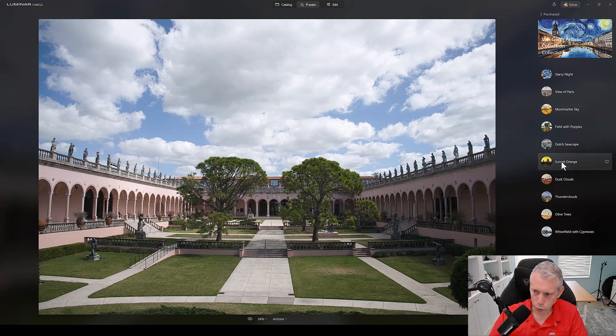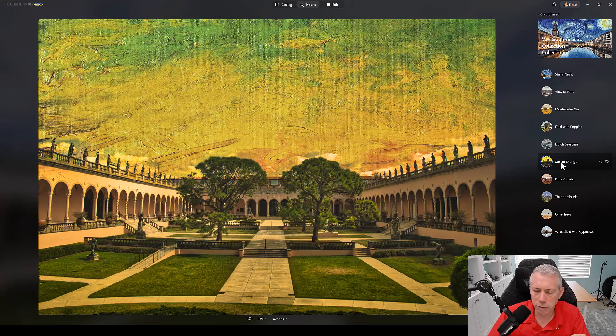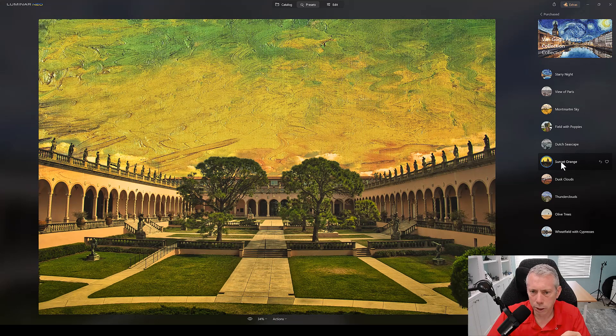Now I can apply the style of any of these famous paintings to my image. I'm going to choose Sunset Orange because it's fun — why not? Let me show you what that looks like. Give it a second to load in fully. And there we go.